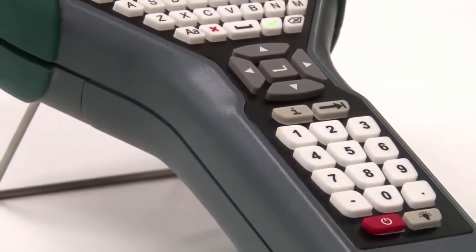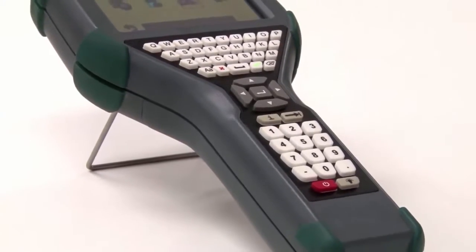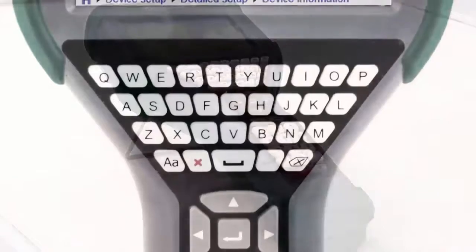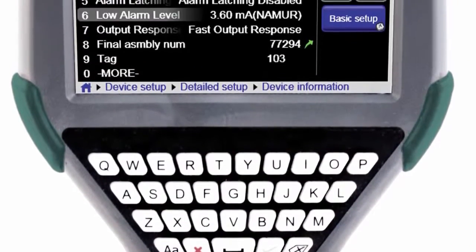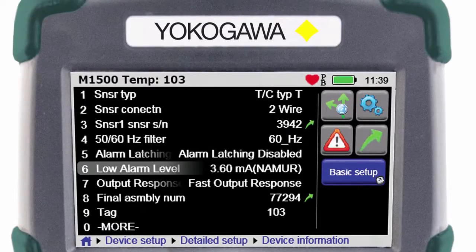Meet the new FieldMate Handheld Communicator YHC-5150X — Yokogawa's first DD-Direct Intrinsically Safe Handheld Communicator. Your key to unlocking the communication potential within your devices.